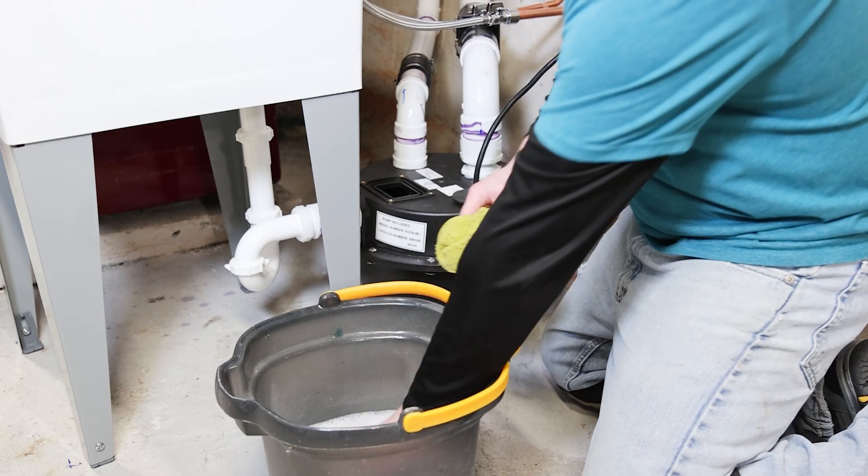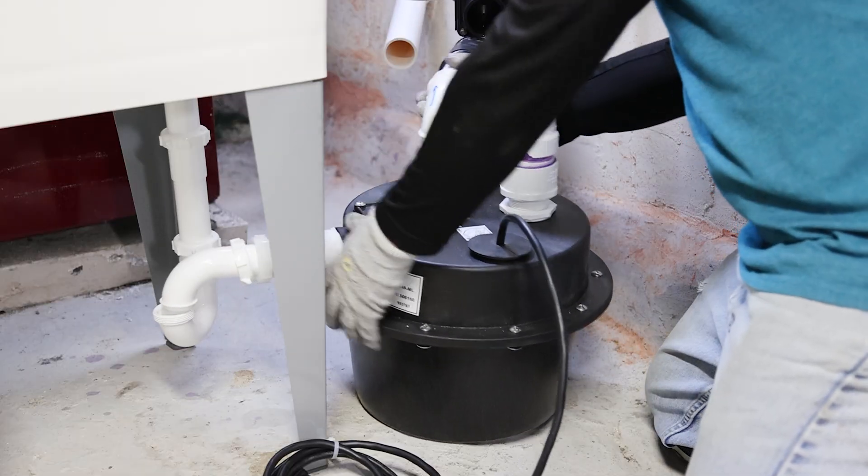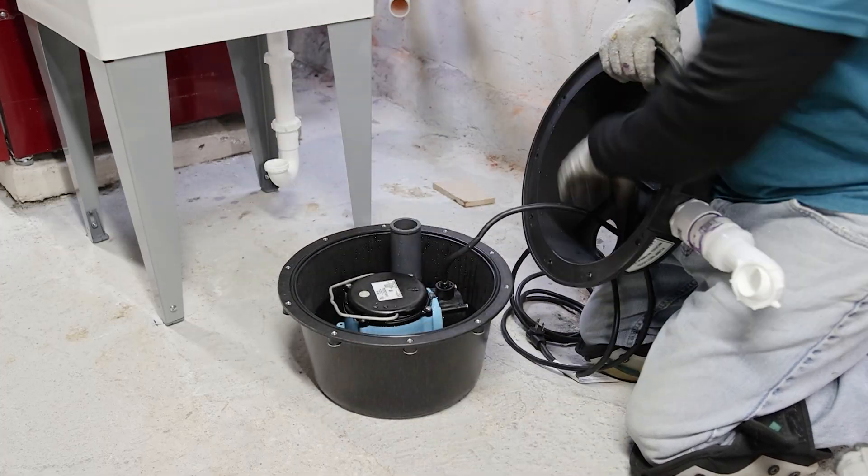Here's how to perform routine maintenance on your Little Giant WRS Series Drainasaur sump pump system. Let's begin.